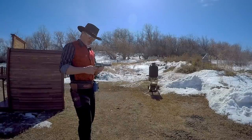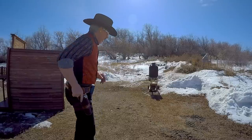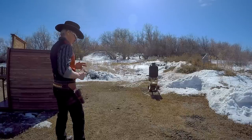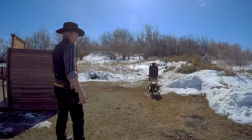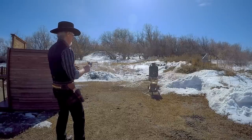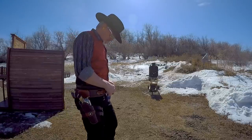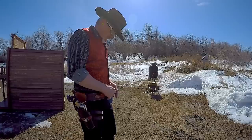Up until now I've been shooting a gun with a stock hammer. Now I'm switching to a single action army with a racing hammer — a fanning hammer — which should be a little easier to reach. The best time with the stock gun was 148 for five shots on steel. With the racing hammer: 148 again — a 74 millisecond draw, then splits of 20, 18, 18, and 18.